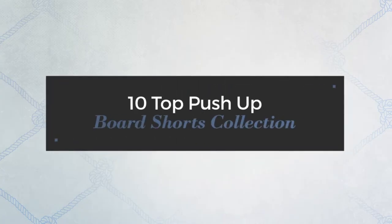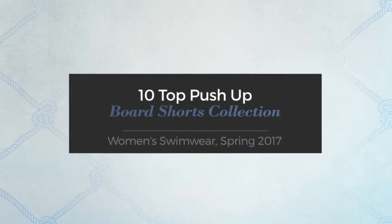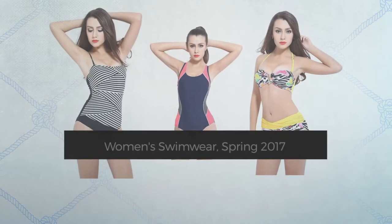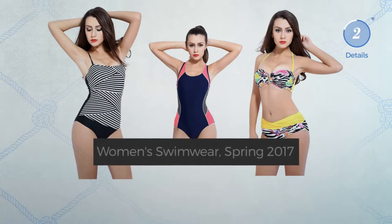Top 10 push-up board shorts collection, women's swimwear, spring 2017. At any time, click the circle and get the details about your favorite board shorts.